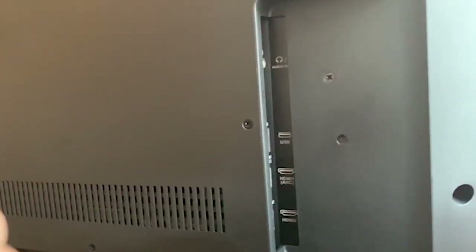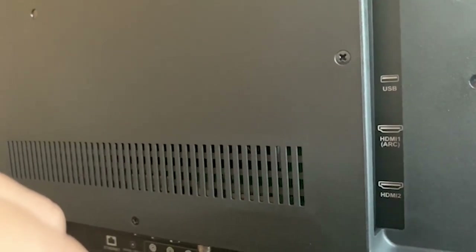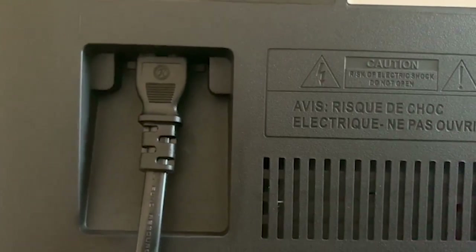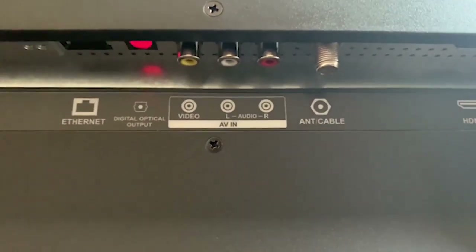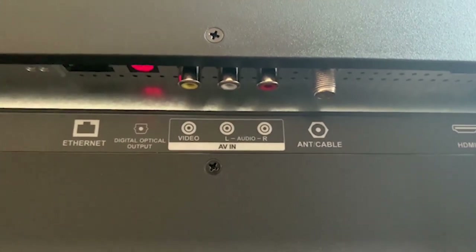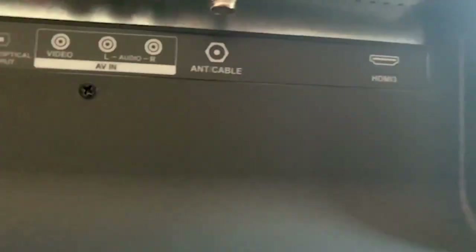Around the back, there are three HDMI inputs, a USB port, and an optical audio output facing the left edge. There is also an Ethernet port, an antenna/cable connector, and an RCA composite video input facing downward in the same location. On the lower right corner of the back of the TV, there is a power/input combo and other buttons for physical controls.